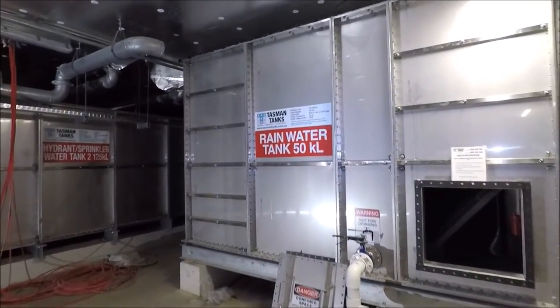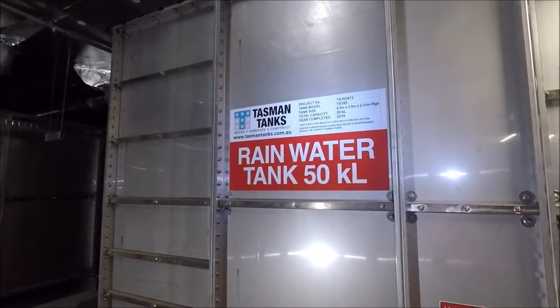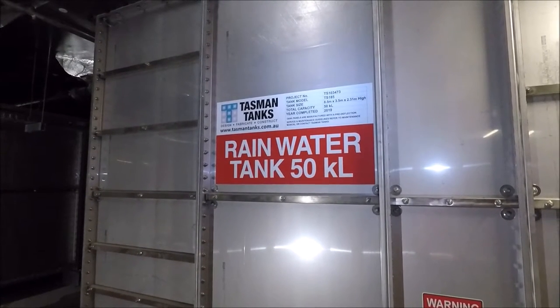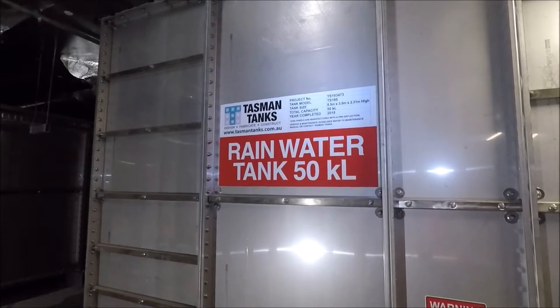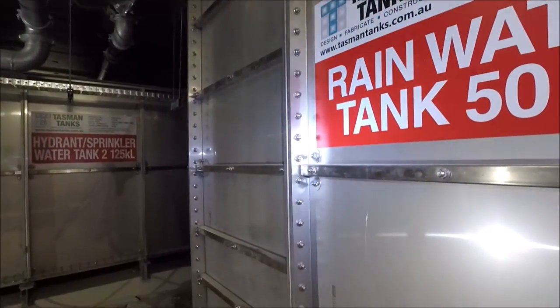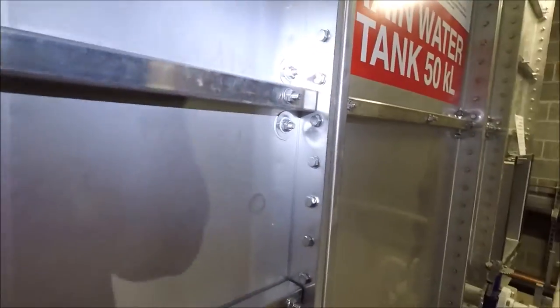So as you can see behind me there's a rather large tank. This video is going to be about the inside and the outside of a stainless steel panel tank. I'll talk you through the system and also show you how the tank is constructed from the inside and out. So let's have a look around the outside of the tank. The tank's construction is nearly complete and as you will see it is a rainwater harvesting tank with an effective capacity of 50 kilolitres. So as you will see it is a stainless steel panel tank — the stainless steel grade is 304 — and is bolted very regularly on each of the flanges.